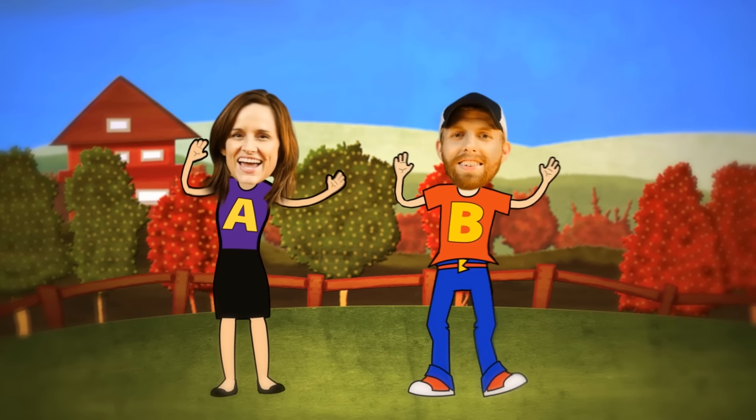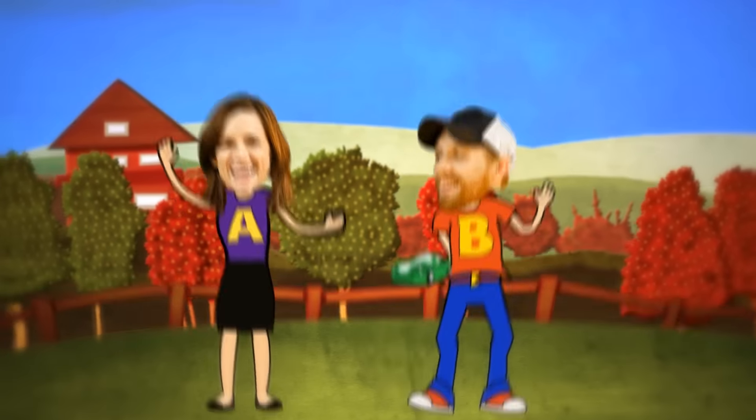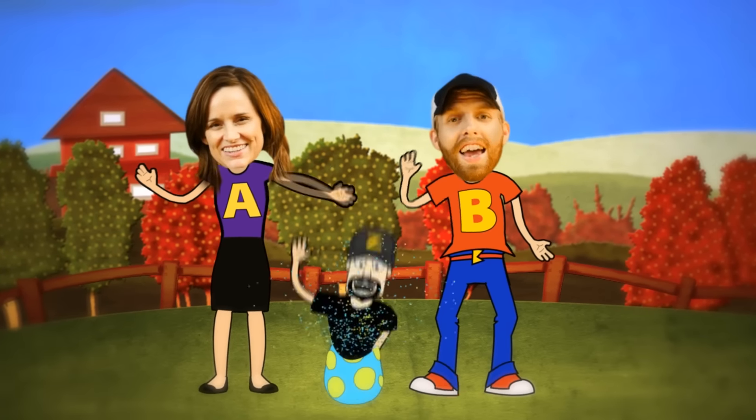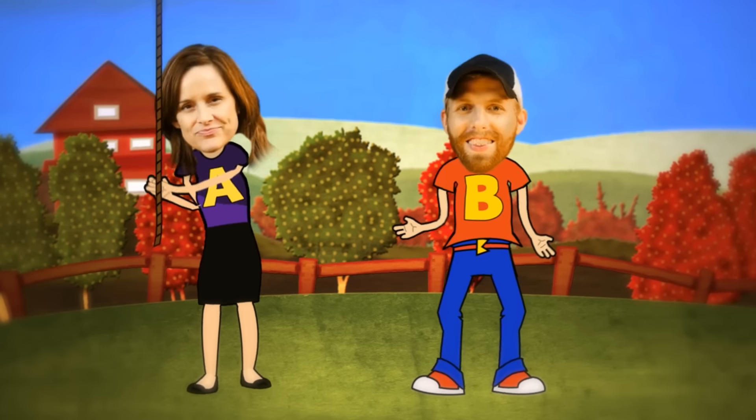That's the end — come back soon or we'll miss you, friend! DCTC: we do toy reviews, and we play with Play-Doh too. Skits, pranks, eggs, and toys — we make videos for girls and boys!